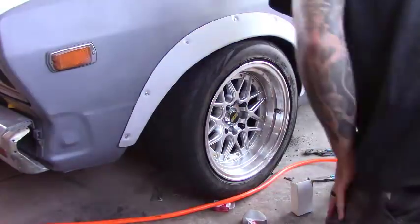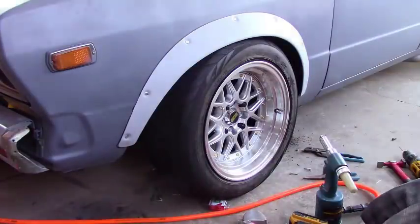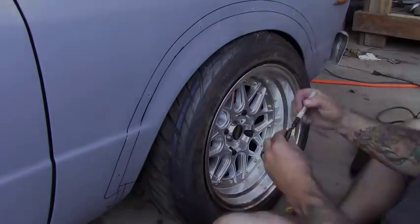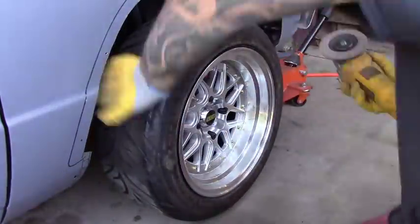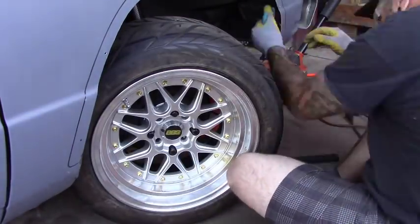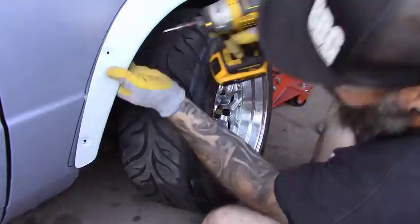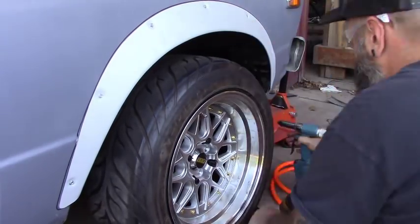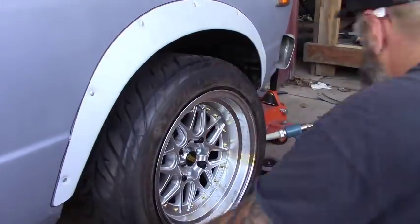Instead of using self-tappers just to hold this forever, I've decided to rivet them on — gives it a much cleaner look and I don't have to worry about the self-tappers backing out. Now on to the other side and we do the exact same process. On this side it's much better — you can see all the cuts I'm making and you can see what's going on behind the wheel. I went ahead and flattened out the body line before putting the fender on. We'll remove one screw at a time and replace it with a rivet, so everything stays in the correct position. Check our clearances and drop it down.